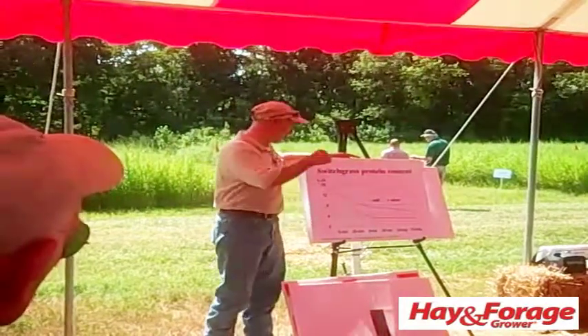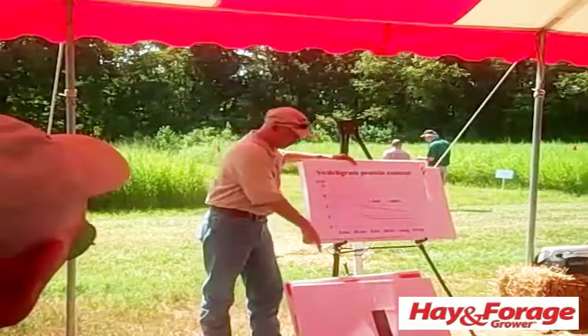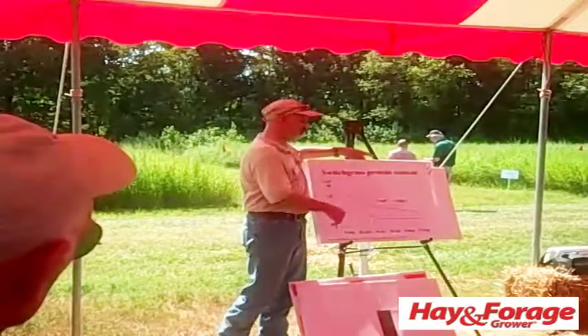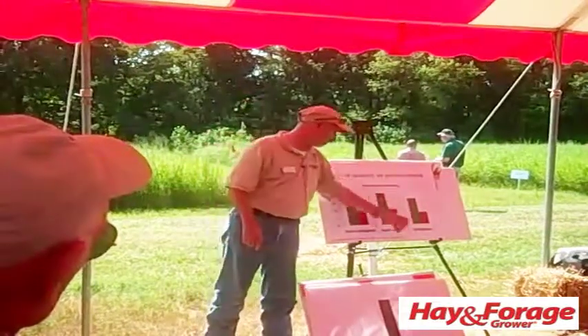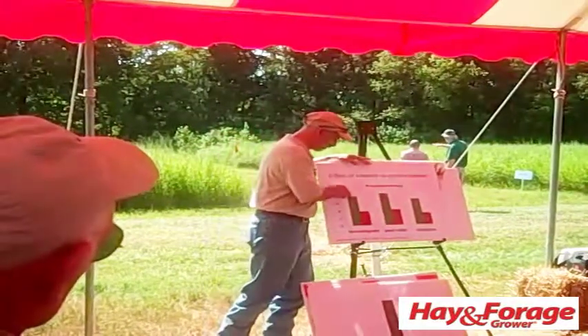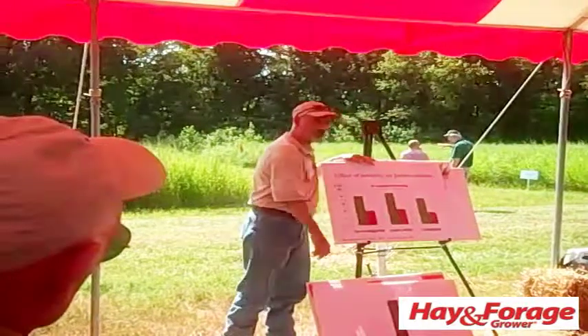The point I wanted to make is that switchgrass, fescue, and in fact all these other warm season grasses — bermudagrass, pearl millet, and crabgrass — what you end up seeing is early cut is good, late cut is poor.